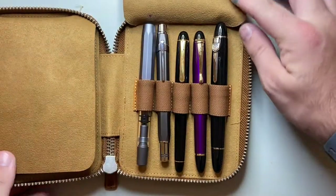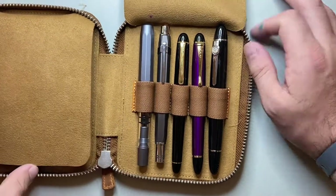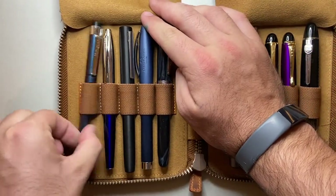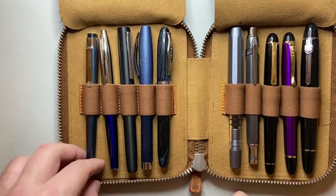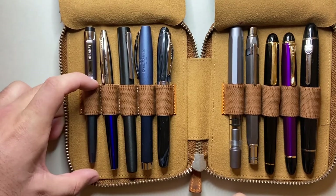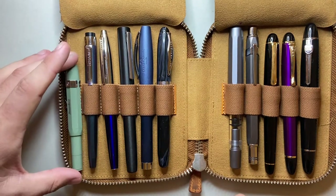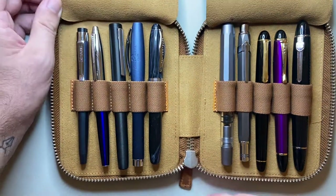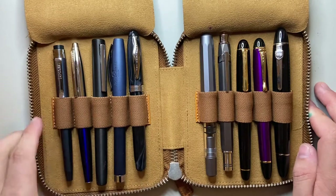Smaller pens like the Kaweco Lilliput would be loose in this elastic. But I think most pens — I used the Diplomat Magnum over there which is a slim pen — you can see that is on the looser side. But by the nature of how this case is made, unless your pen is shorter than that, even a Kaweco Sport fits — as long as you can get it into the elastic it's not going to go anywhere, especially the way this zips up. But I think it is designed for more standard size pens, and that elastic fits nicely on the majority of those.